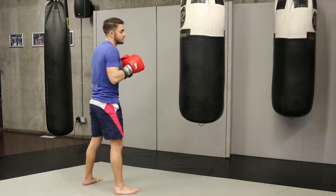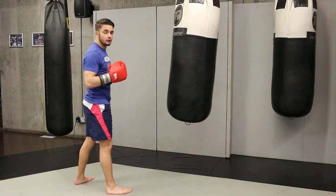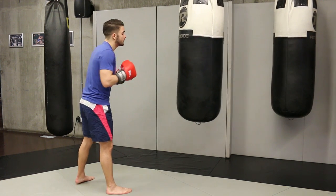Let me show you one more time. So you point it and you find that one to the body. This is how it's going to look — the last punch is the hard one. You accelerate all the time.